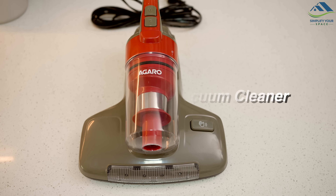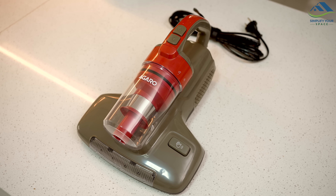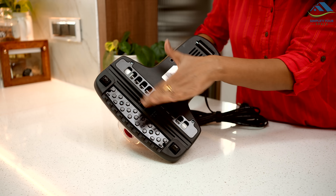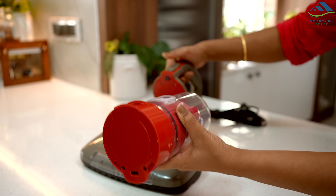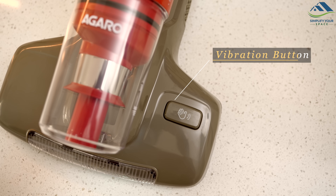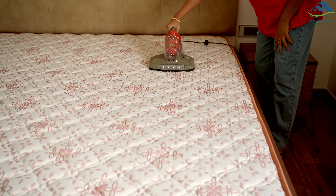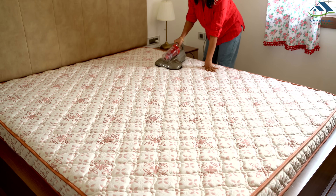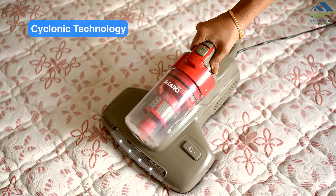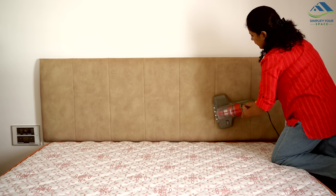Next is the Agaro Grand Bed Vacuum Cleaner with cyclonic technology and UV sterilization. It is a compact device that thoroughly cleans your bed mattress, sofa, or carpet while also using UV light to sterilize and disinfect. The UV bulb at the bottom kills germs on all surfaces. Dust is collected in a bin above with a HEPA filter ensuring no dust escapes during cleaning. There is a power button on top and a vibration button on the side. The wire is long, allowing easy movement across the mattress. The cyclonic technology sucks air and dust at high speed, creating a fast spinning vortex and separating dust in a detachable cylindrical collection vessel.